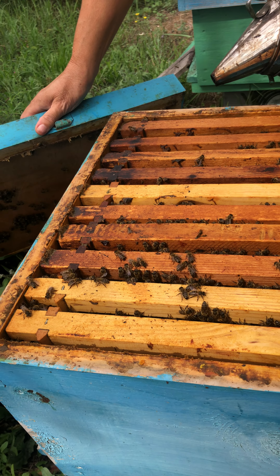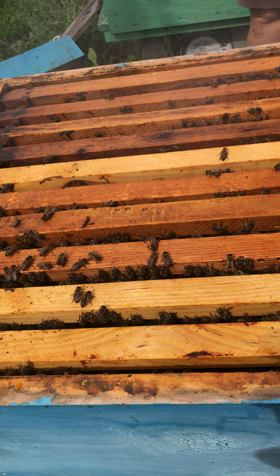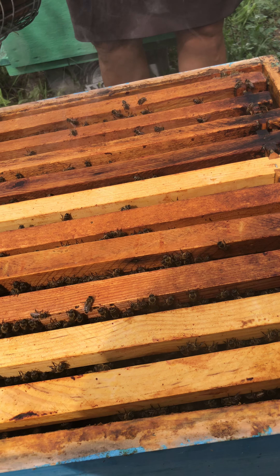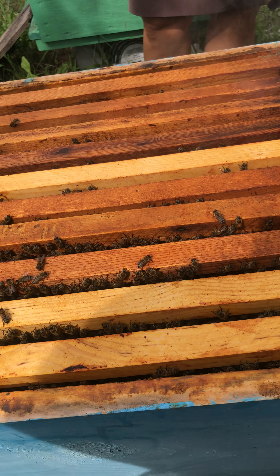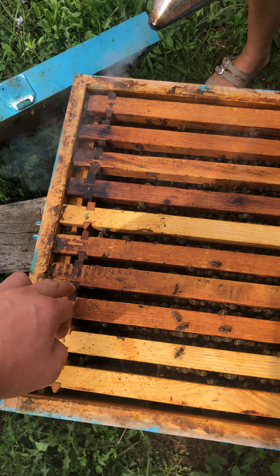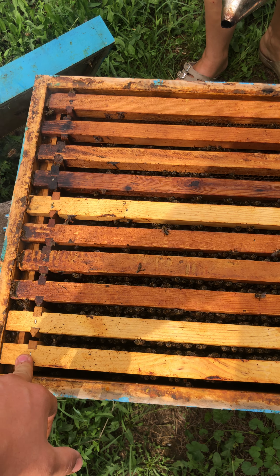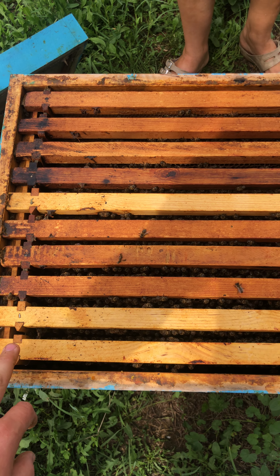As you can see, this is the beehive and the bees are working. We are looking for a disease which is coming up in our beehives, and we're going to look at all of them for newborn babies, the queen, and food.